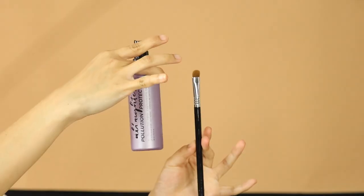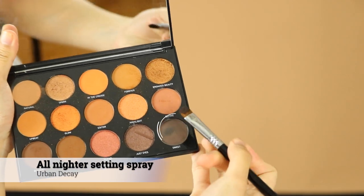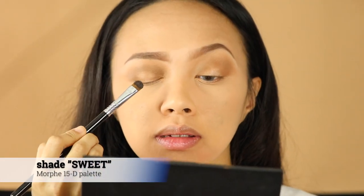Make sure you're using a different brush with this color. Now I'm taking this All Nighter setting spray and just applying it onto my brush, then taking this really dark brown shade and applying it at the middle of my lid, working in towards the side and going in more towards the tight line of your lid.